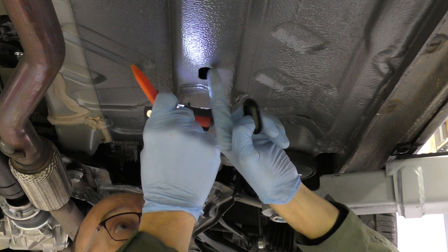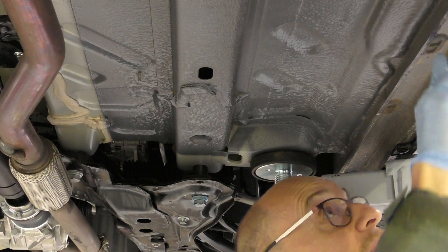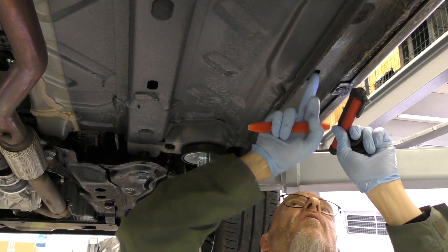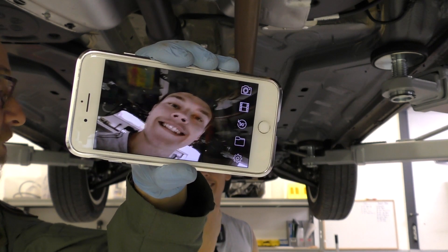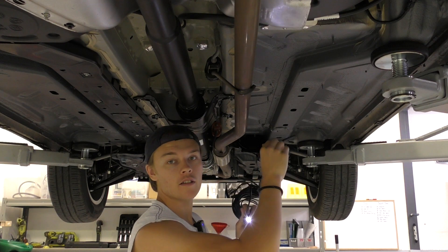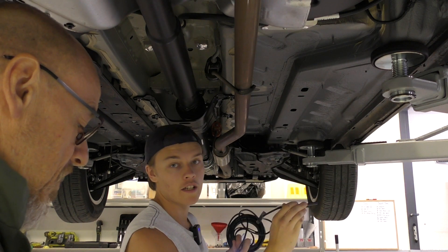That looks like primer — the car's got a sort of greeny-yellow primer. There are also some very small holes here. If anyone knows what these are for, let me know. We've pulled the grommets out and we're inserting the secondary inspection camera to have a look inside together. We can see a painted surface — it is painted, but there's a splatter of under-seal gone through the gap. So it was under-sealed before they put the grommets in.